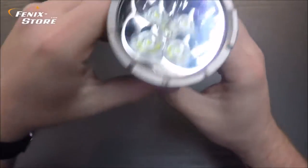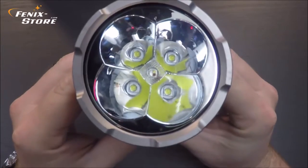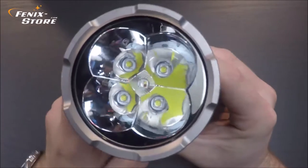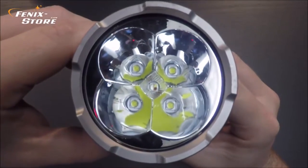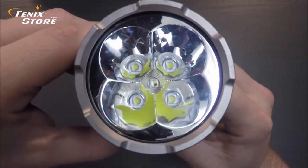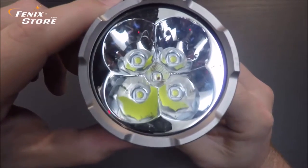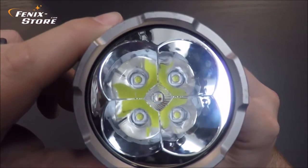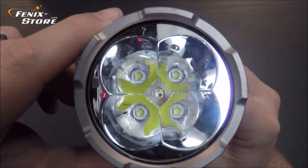Let's start with the LEDs. There are 8 total. The 4 outer LEDs are your primary — those will give you your primary outputs. There are 5 output modes ranging from 40 to 4000. In the middle, you've got your four smaller LEDs. Those will provide your colored output modes, which are red, green, blue, and white. We'll cover the output modes later in much more detail.